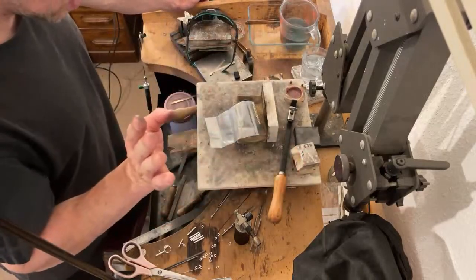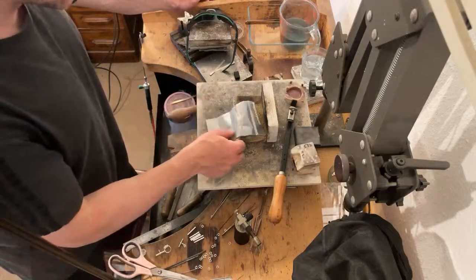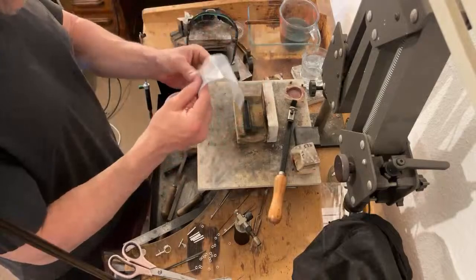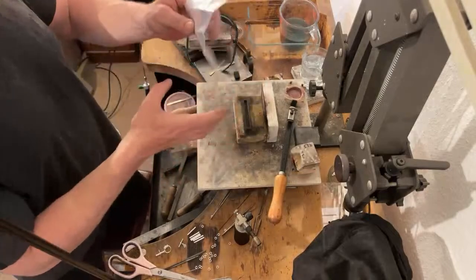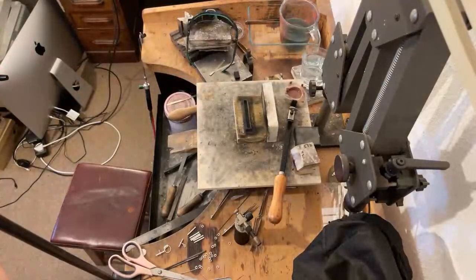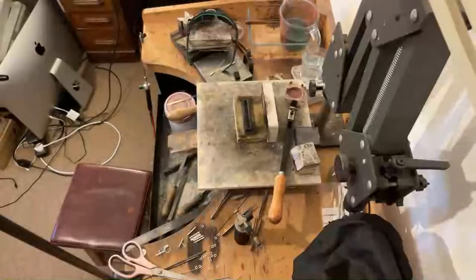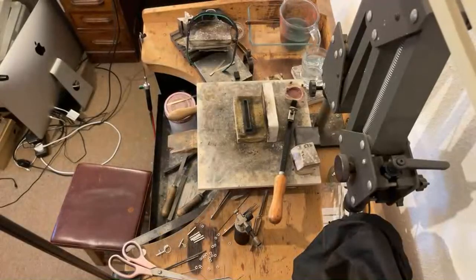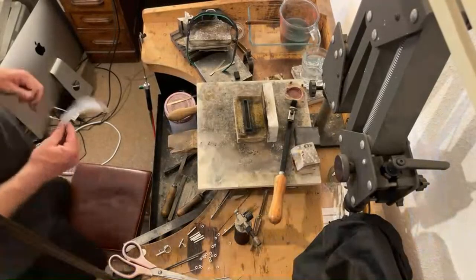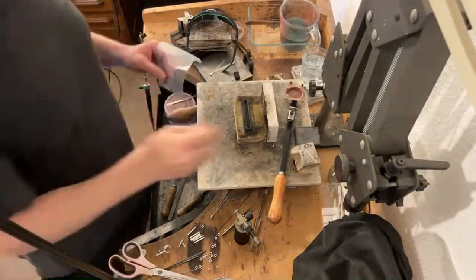Long story short, I can't find my white gold — my nine carat white one — so I was going to get a new one. But because this is fresh white gold grain from a bullion dealer, sealed in, I reckon we will be able to melt it straight in a graphite mould, which according to the internet you cannot do. You can — I don't often do it, but it is possible with fresh grain.